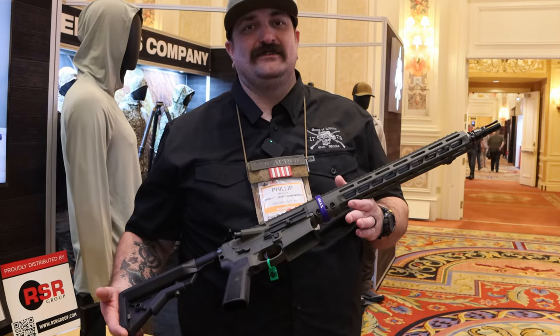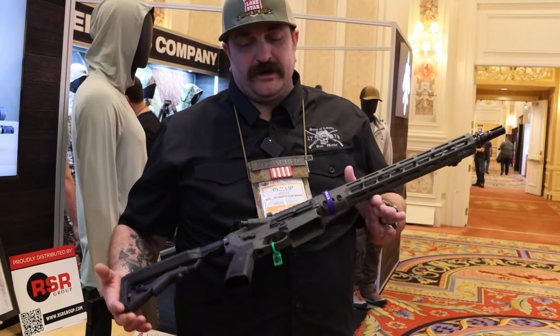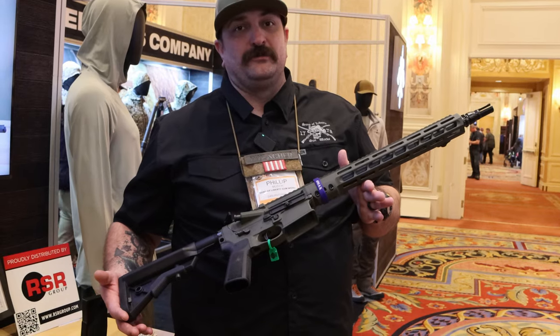This is MillspecMonkey and we're here with Philip from Sons of Liberty Gunworks. He wanted to talk to us first about their new 6 Max caliber.